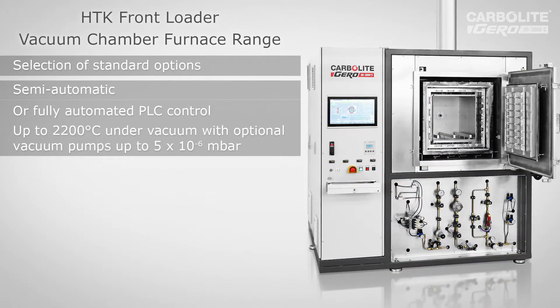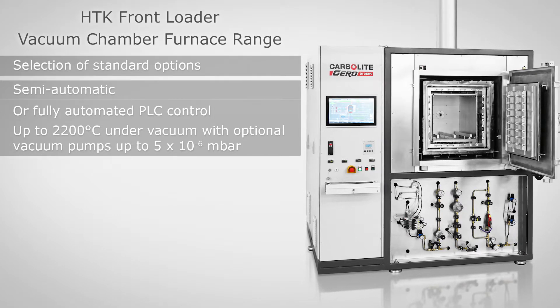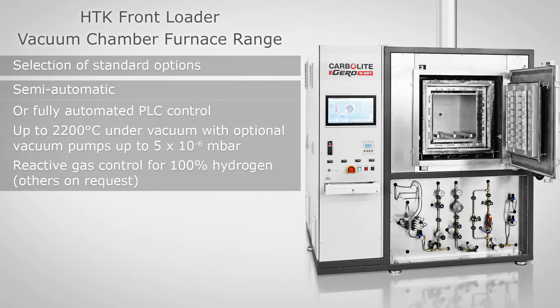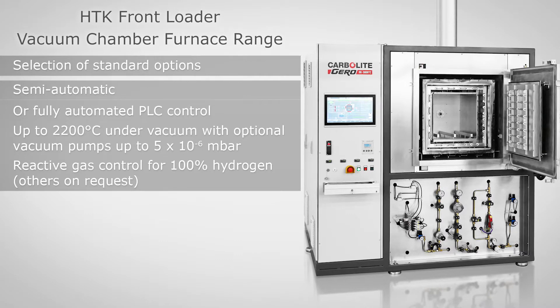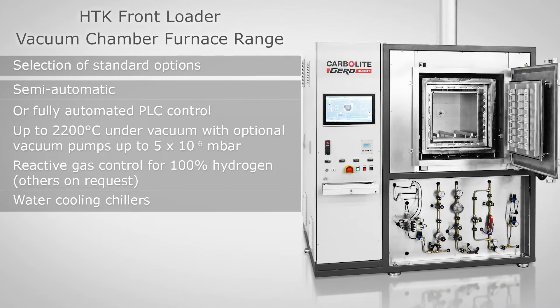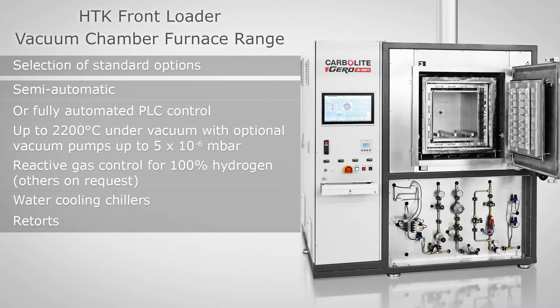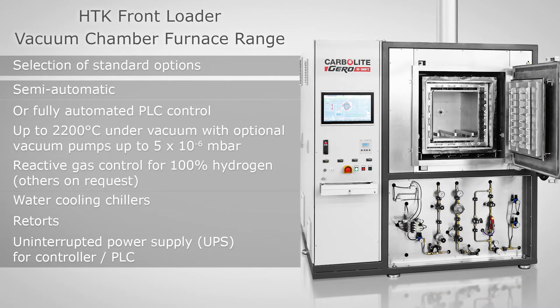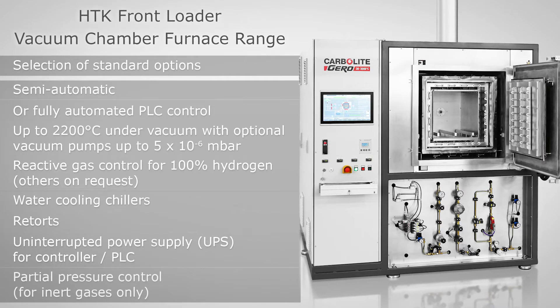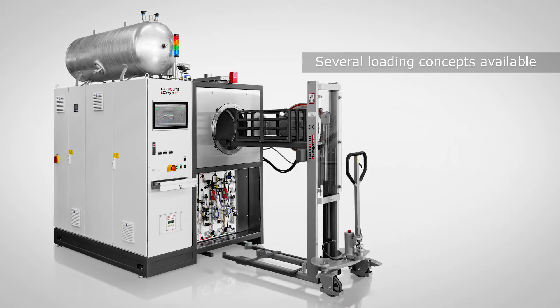Several vacuum pump options are available, such as rotary vane pumps or turbo pumps reaching down to 5×10⁻⁶ millibars. For fully automated furnaces we offer reactive gas control for 100% hydrogen; other gases are available on request. If no cooling water is available on the customer site, we can provide suitable water cooling chillers. A wide range of retorts and stacks are available. An optional uninterrupted power supply is available. For inert gases in clean processes we offer partial pressure control. Depending on the process, we offer tailor-made loading concepts. Please inquire.